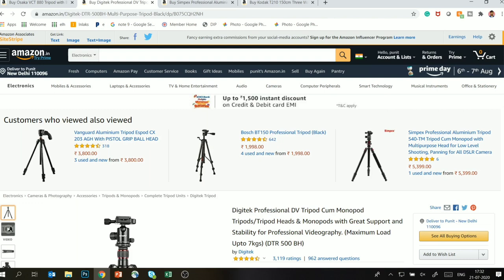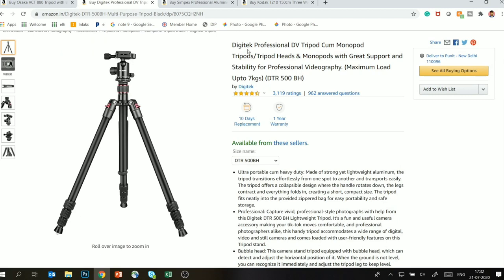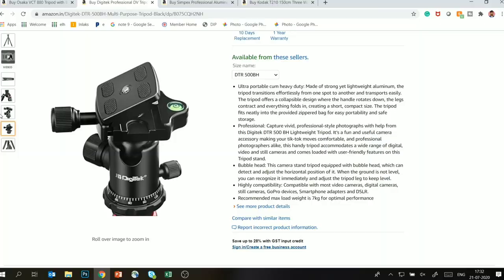The third tripod I am planning to buy — unfortunately it is out of stock on Amazon and not available in the market right now. This tripod is the Digitec Professional DV tripod, model DTR 500 BH. It is a very good tripod — my friend uses it and I have tested it. It is a very solid and stable tripod. You get a ball head, not a fluid head, so from a photography perspective it is excellent, but for video shooting it may not be ideal.